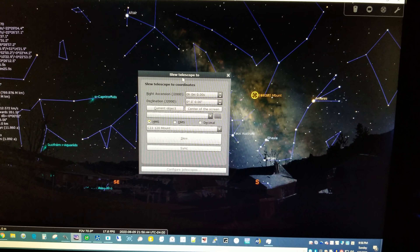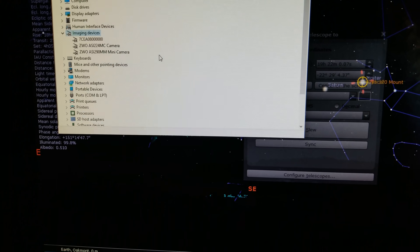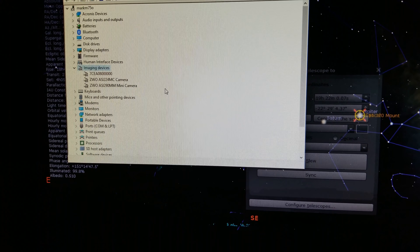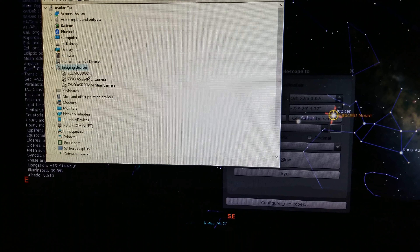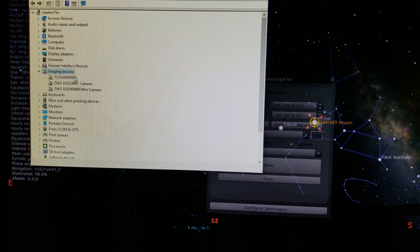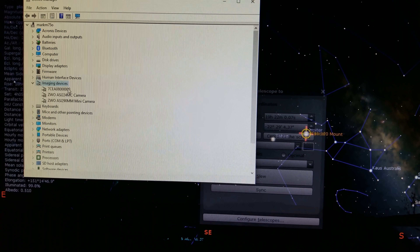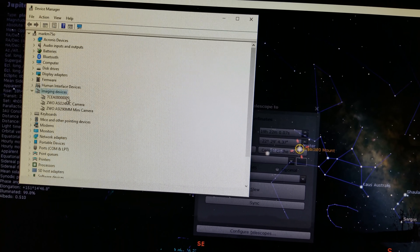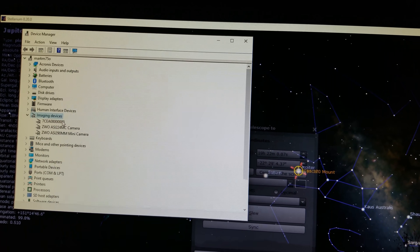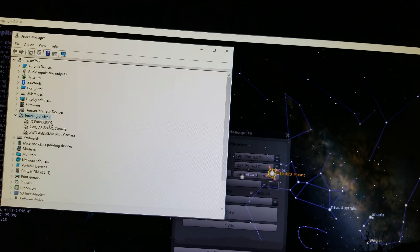At this point I am going to slew to Jupiter. I've had this problem the last few times where my ASI-224 camera doesn't show up in Device Manager, and the only way to fix that is to pull the cable on the camera itself. I have the cable running into a USB hub on the telescope and that hub goes into the USB-3 connector at the front of the telescope which routes back to the PC.